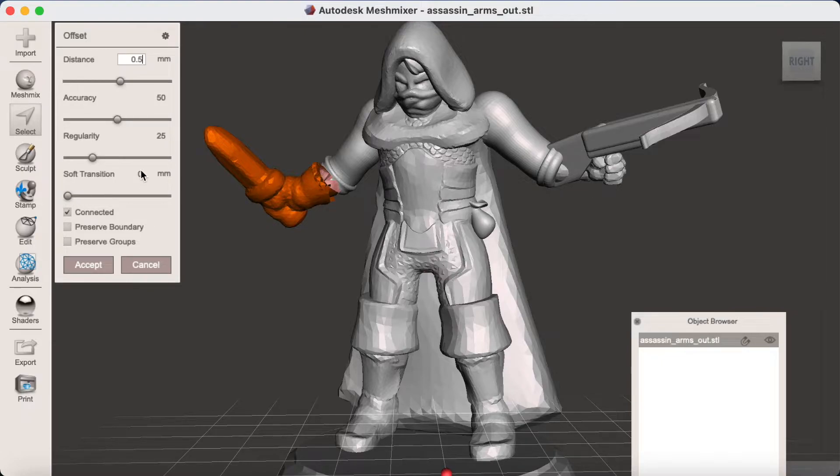Soft Transition is used to blend the offset section back into the original model. If I set this to four, you can't tell where the join is anymore — it's been blended. I like to set the accuracy up nice and high to try and retain as much detail as possible, and then also enable Preserve Boundary to again maximize the detail.